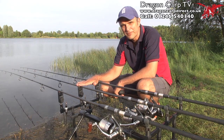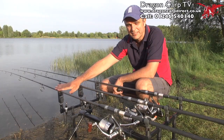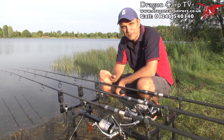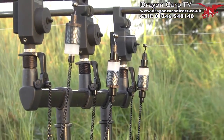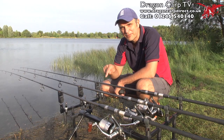First of all we've got the Alarm — very retro, very slim, very clever. Then we've got the pod itself, ultra lightweight, very small — micro carping if you like. And then we've got the bobbins. They're a bit clever, very cunning. Let's go into real detail.